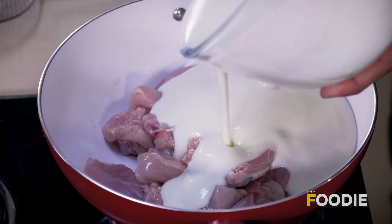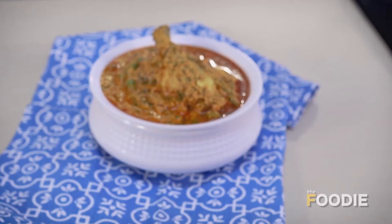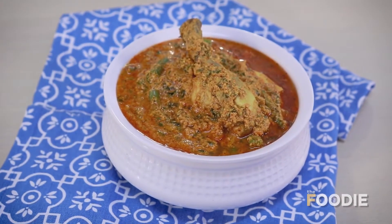Hello there and welcome to The Foodie. Today we are going to make healthy low-fat dahi chicken. This is the dish to make when you feel your fat intake is covered but you still need a little protein. This recipe uses absolutely no oil at all. Are you ready to cook something that's really easy, simple, delicious and healthy? Let's get started.